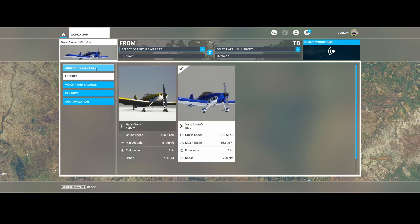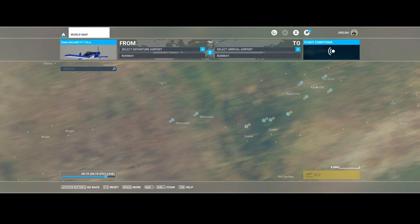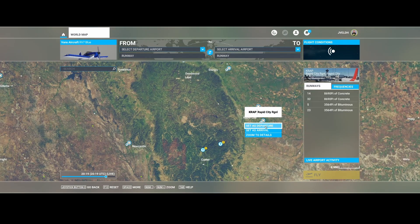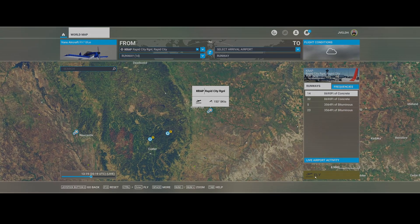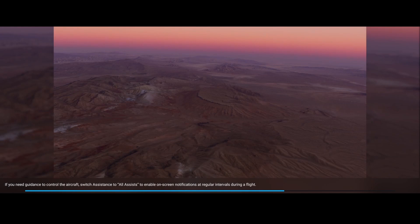Let's select this livery and then select an airport to depart from. Let's pick the Rapid City Regional and hit fly. So what are the other things they changed while the airport is loading?